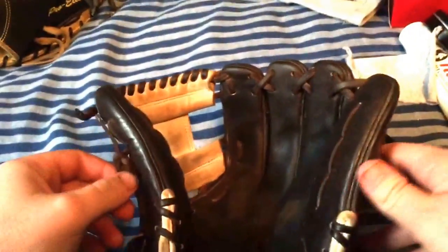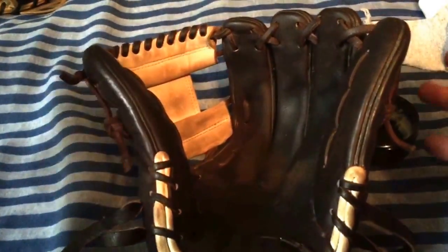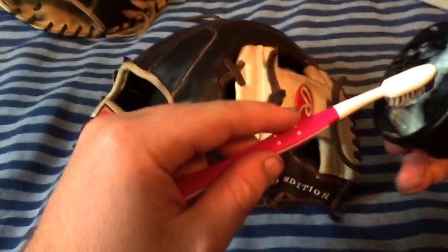This glove is actually for sale only — if you're interested, slide into my DMs on Instagram. For sale only, don't offer me your trades, I don't want it. He's saving up for a custom so he doesn't really need your gloves.